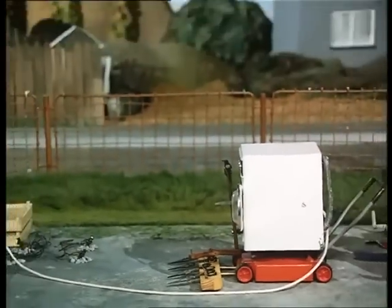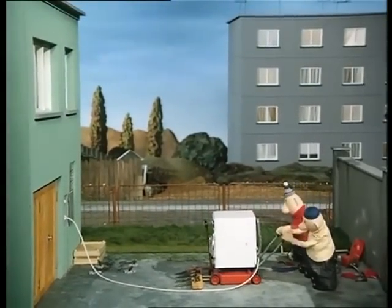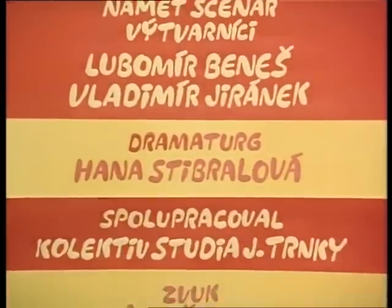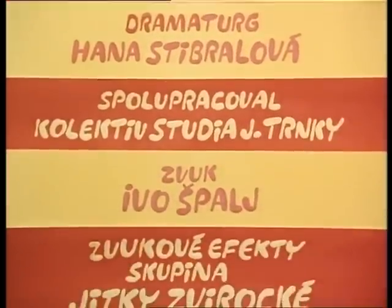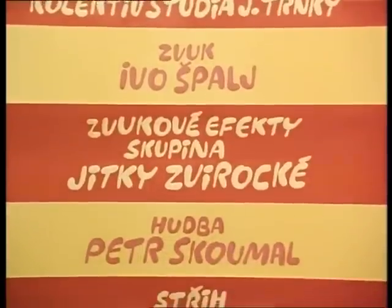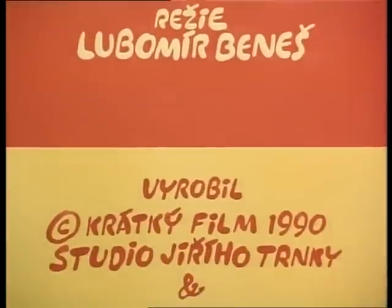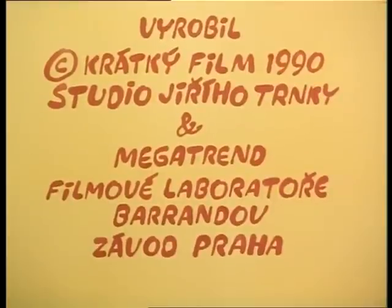Daar gaan we. Nou, vooruit maar. Ja, en dit is nog maar de voorwas. Ja, precies. Kan je nagaan. Straks gaat hij nog centrifugeren. Kan je nagaan? Ja. We have de gewajaing nog meer. Ja. Ja, ja, ja.